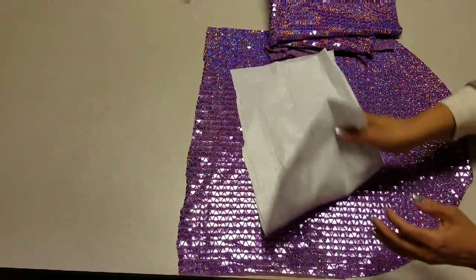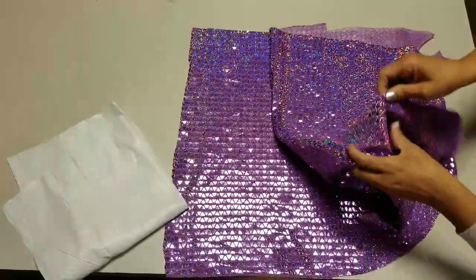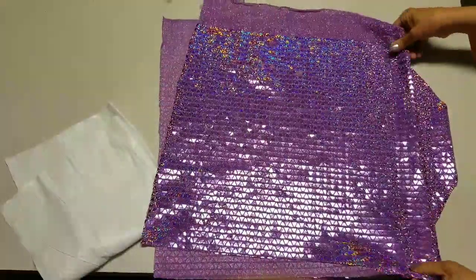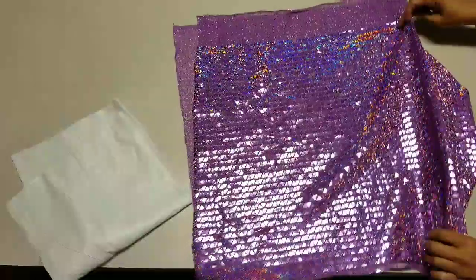We're going to follow the pattern and set it aside because we're going to reuse that pattern. By the way, the extra piece of fabric can make another seat cover for the top of the chair — this piece can make two — but we're only making one today.